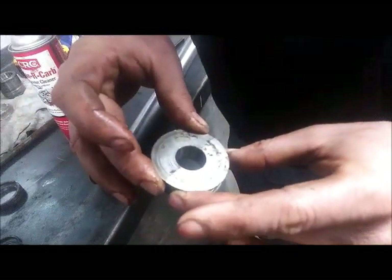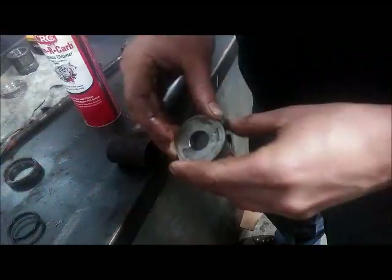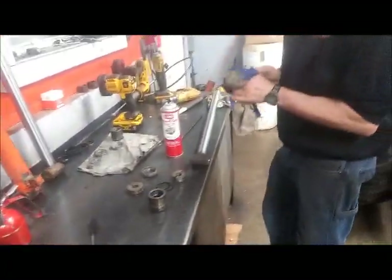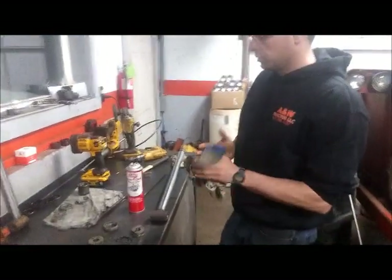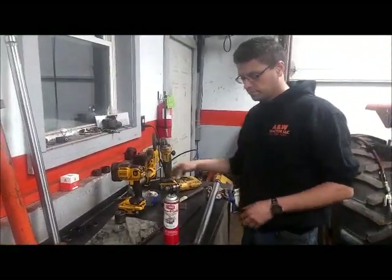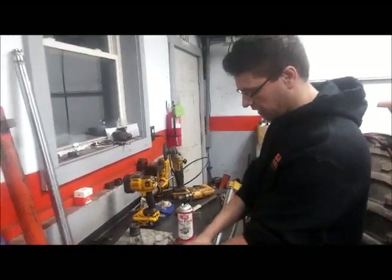If you get them mixed up, you should be able to tell which half goes with which half. So dunk these in a parts washer or brake cleaner and clean them off. Now I'm going to switch over to the second cylinder that I have disassembled, just to save some time here, and we'll assemble that one.